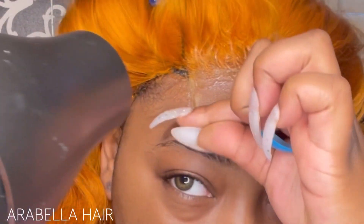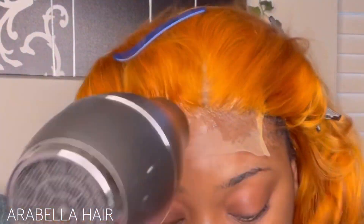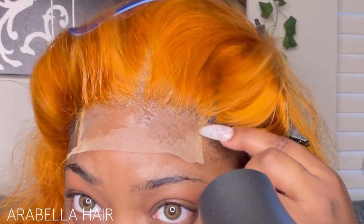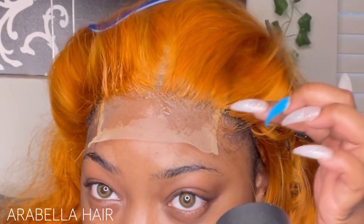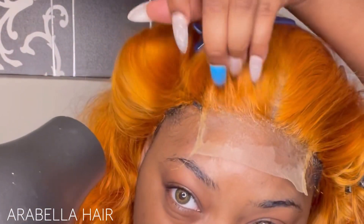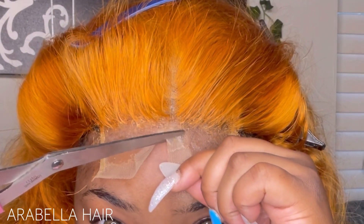I did not go in with any lace tint spray or foundation — I just put it straight on because I was going to color the part since this was an already colored wig. Now if you want an invisible lace, go ahead and bleach your knots, but I like to keep things quick and on the go, so I just soak my lace. You'll just have to do a little bit more work than you would with bleached knots. Make sure the ends are really good — you want to make sure they're in pieces. As you can see the lace there is thick and down really good, so I went in with double or triple Got To Be and made sure they were glued and dried all the way down.